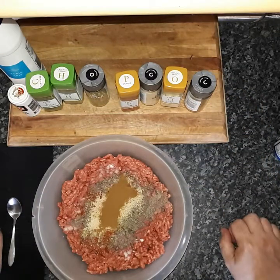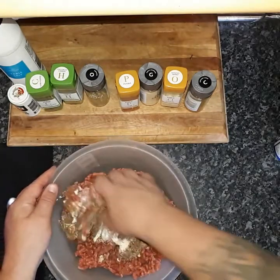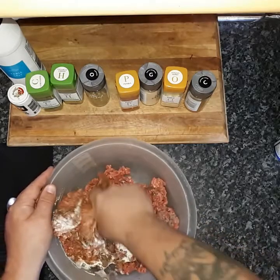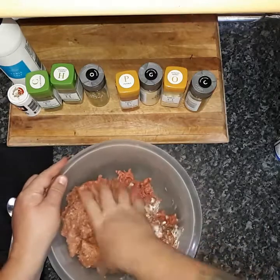Now's the fun bit — mix it all up. And that is basically your mixture for the Donner meat.